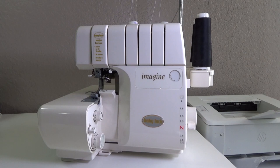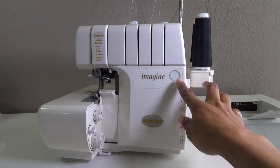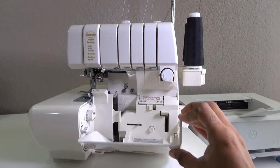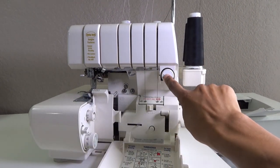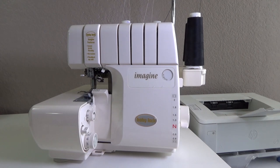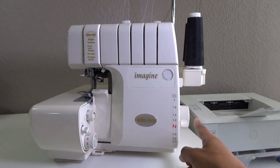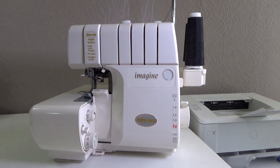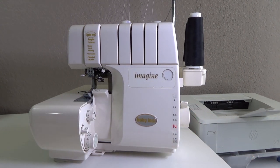That's important because when you get ready to pull your loose threads, you can adjust the gathering stitches if they're too tight or too loose. To set the machine up to gather, make sure your stitch selector is on A, which is for wide overlock stitches. Next, make sure your differential feed is all the way up to the number two.